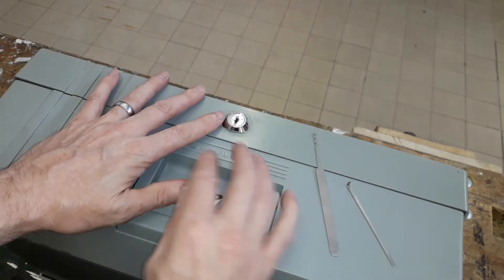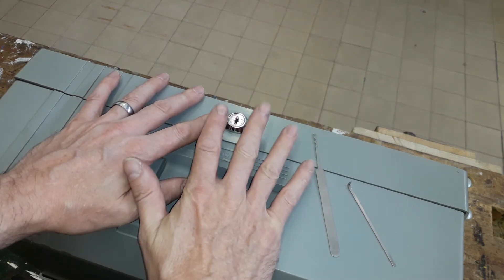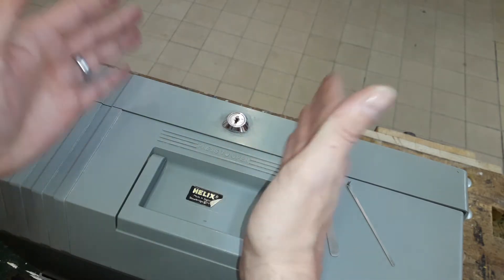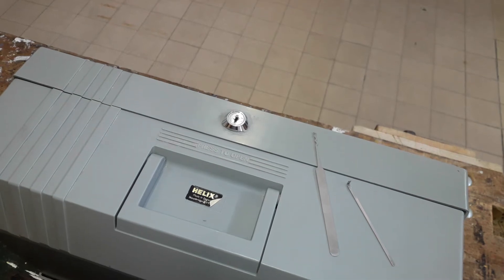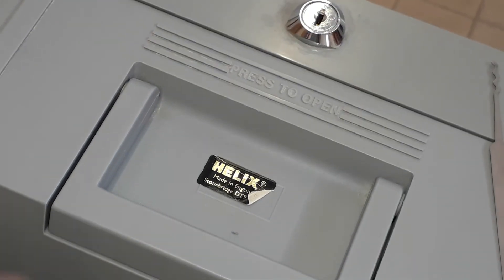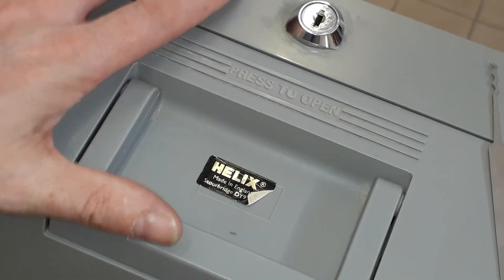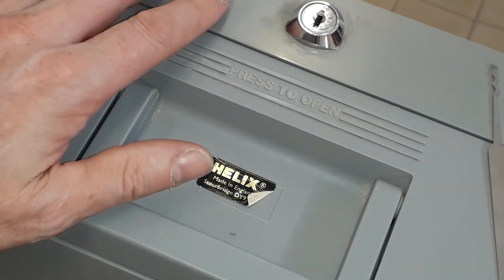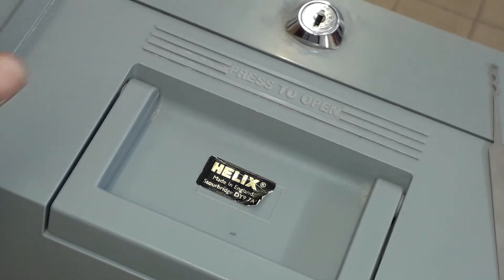If you want something stored away and you're concerned about people getting access, this presents quite a vulnerable way of giving you security that's not going to be adequate. That's the Helix lockable box file — a good percentage of it is plastic. It's okay providing you actually improve this lock, but lots of these products have wafer locks, and we know how poor they are at securing things.